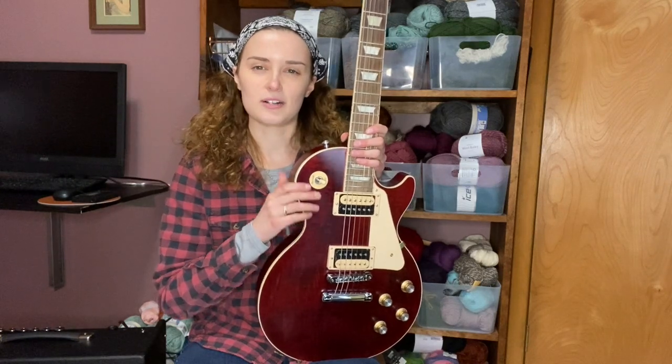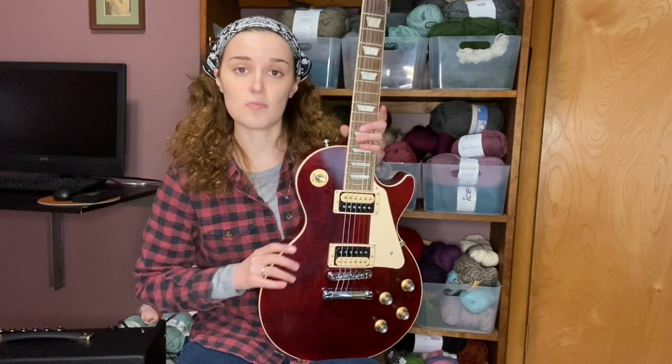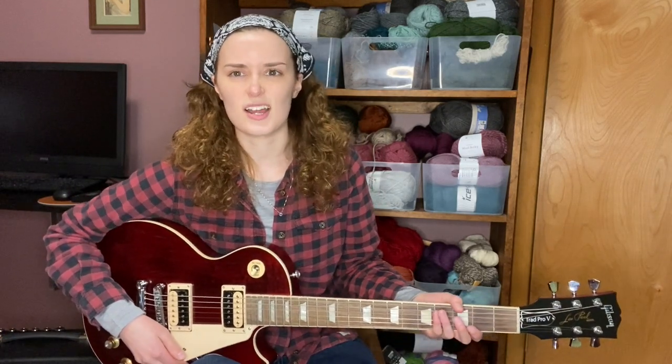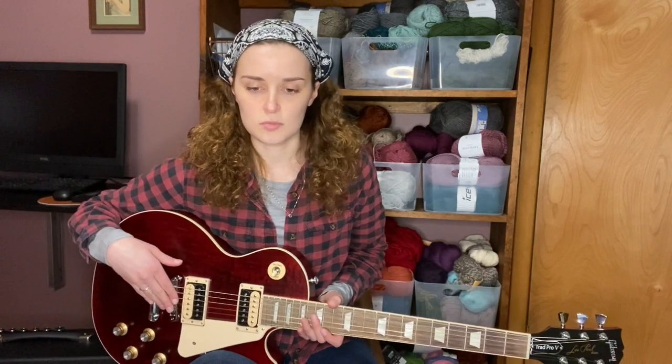It has a mahogany body, maple top, and a really nice rosewood fretboard. It also has what's called a compound radius, so it's kind of flatter — for me personally I love that, it feels speedy and fast, and I can slide and play a little bit easier versus some Strats and Tellies that had a real round radius neck. It also has locking tuners and the Nashville bridge.